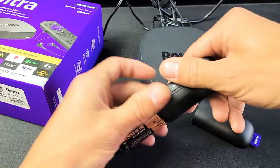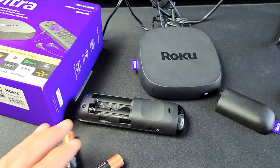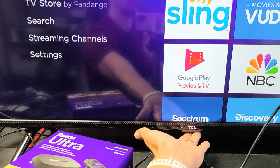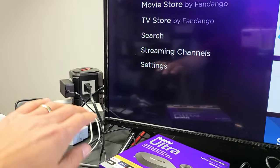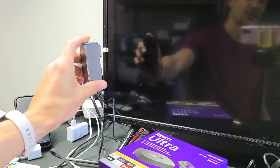It's very simple. First thing, go ahead and take out your batteries. Now, with your TV, go ahead and turn it on. If you can't turn it on, there's probably a button somewhere on the back, underneath, or on the side. Turn the TV on, and then once it's on, go ahead and pull the power plug from the TV. Wait 30 seconds.